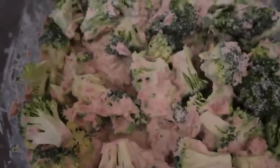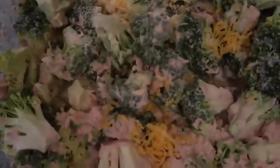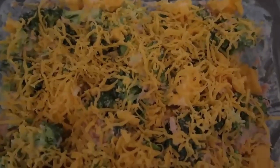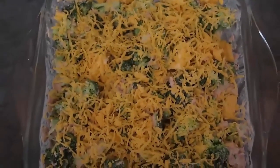Just make sure you get every last bit mixed through together, and then for the cheese, mix a third of a cup through so there's cheese in every single bite. Then top the rest of the casserole with the other third of a cup of cheese, or really as much cheese as you like.